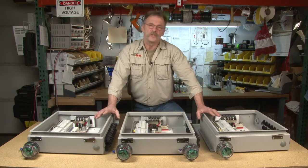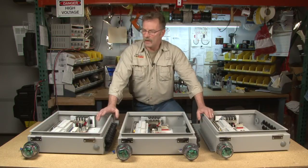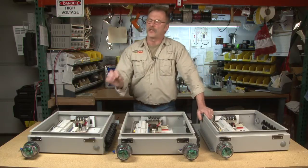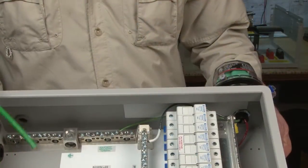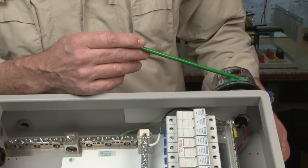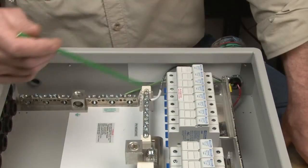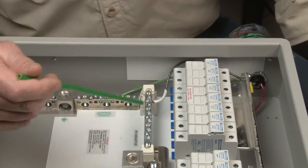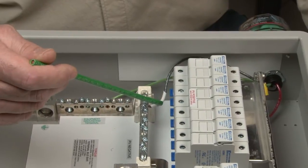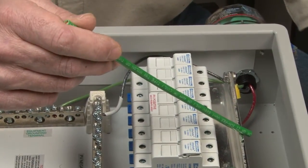In the 16-string disconnecting combiners, there are three different configurations we work with, and the lightning arrestors are wired up just a little bit different for each. On our parallel configuration, we've mounted the lightning arrestor, and on the inside the green wire comes over to our earth ground. The black wire runs across to our PV negative with white shrink wrap on it, and the red wire runs up to our PV positive bus bar.